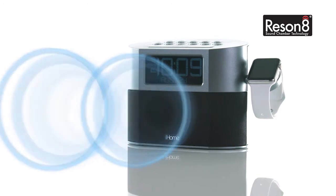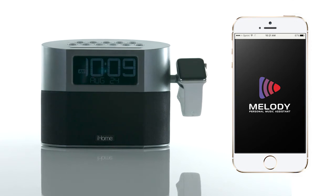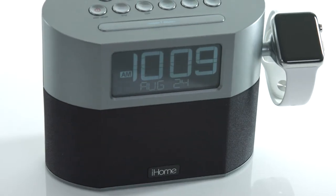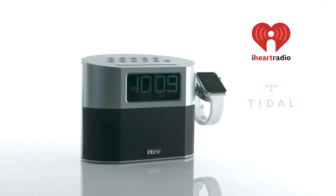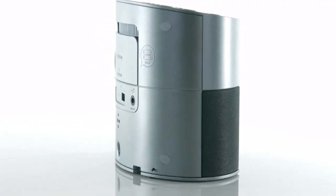With its Resonate speaker chamber, the iWBT400 will bring your music to life. Plus, when you download Melody, the free voice activation music assistant app, you can request a universe of music with your voice from popular streaming platforms such as iHeartRadio, Tidal, Spotify Premium, and more — without the need for a Wi-Fi signal.